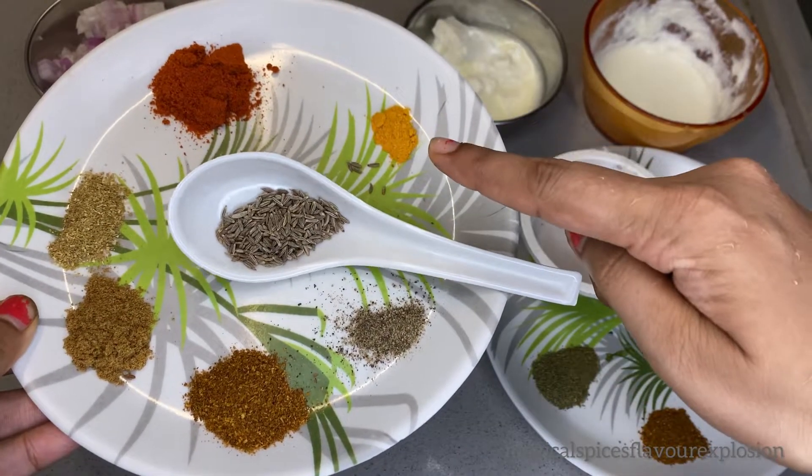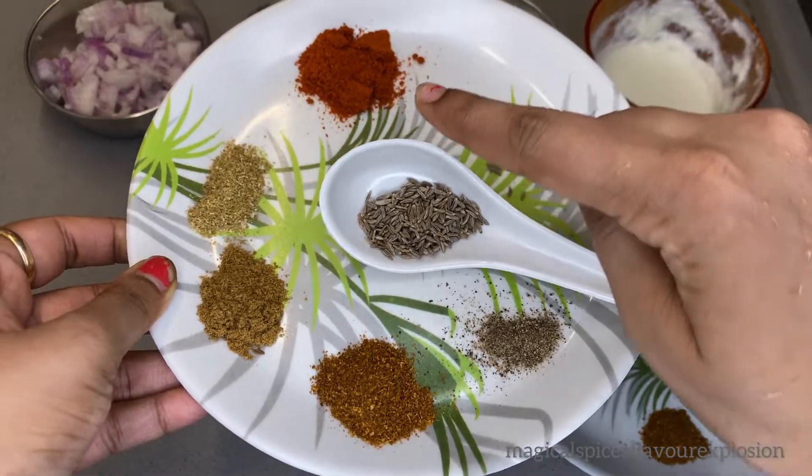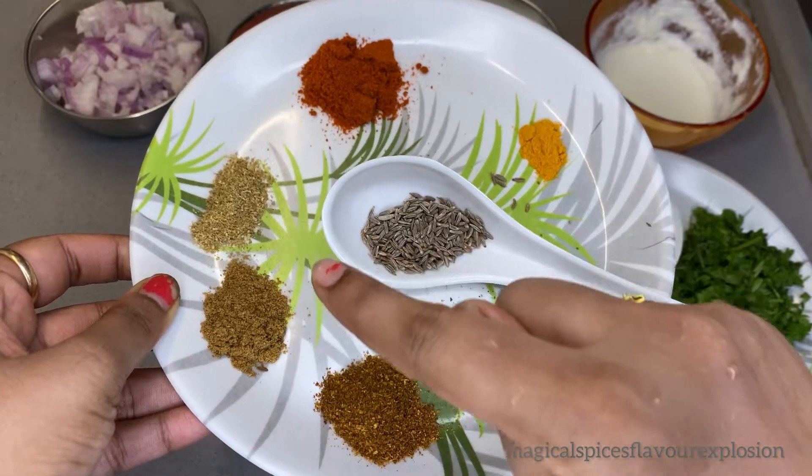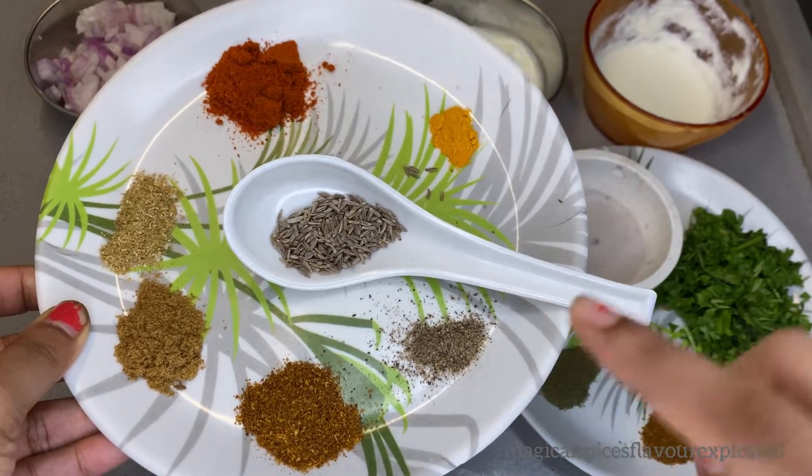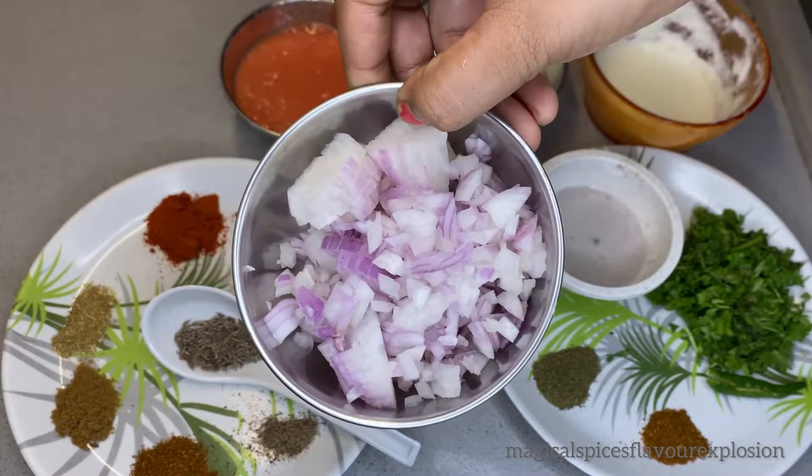We will add more ingredients. One-fourth tablespoon turmeric, half tablespoon red chili powder, one-fourth tablespoon coriander powder, one-fourth tablespoon cumin powder, one-fourth tablespoon garam masala, and a pinch of black pepper.